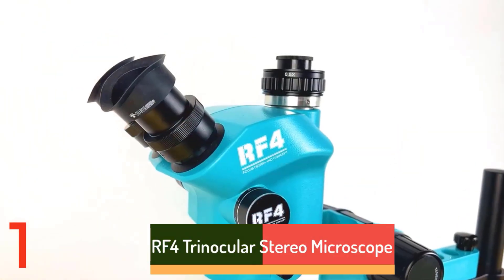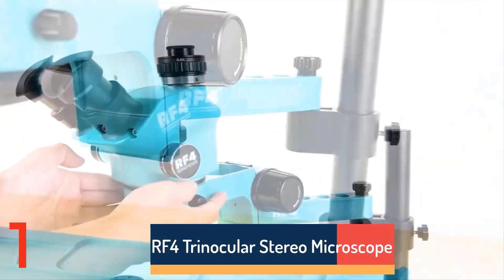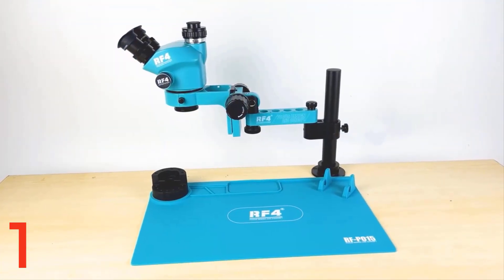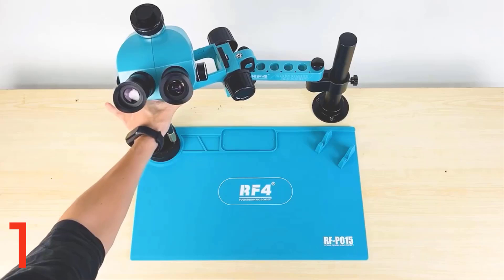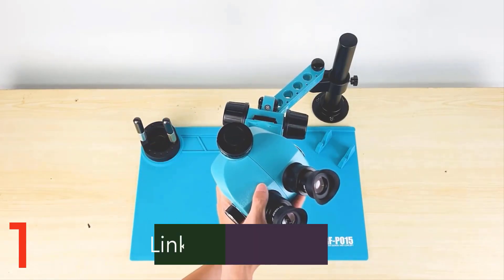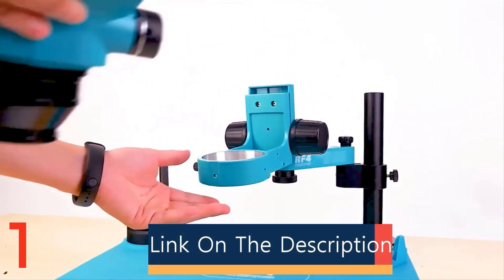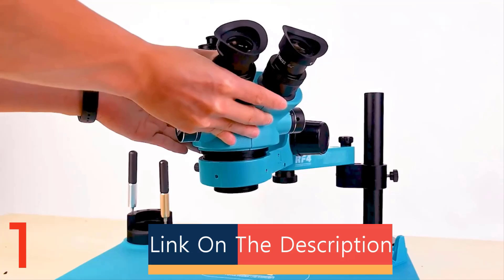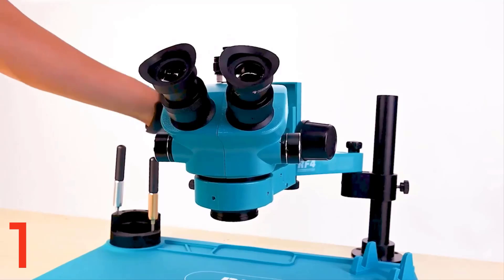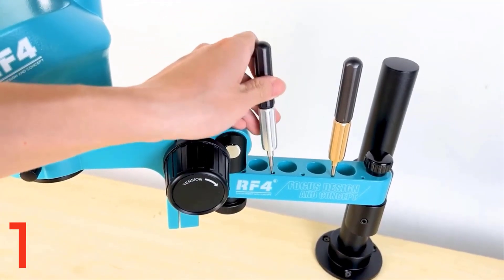Number 1: The RF-4 Trinocular Stereo Microscope Set RF-7050T VPRO-F019 is a precision tool for detailed tasks like phone soldering and PCB repair. It offers 7x to 50x continuous zoom magnification, 6 gears for efficient zoom control, a 360-degree articulating arm for flexible positioning, WF10X-22mm eyepieces, and a 0.5x CTV camera adapter for digital capture.